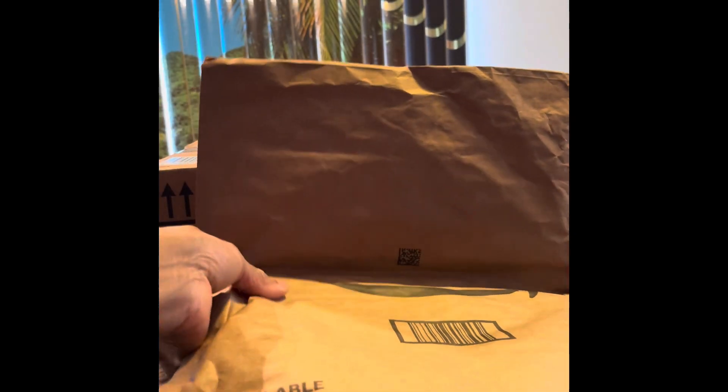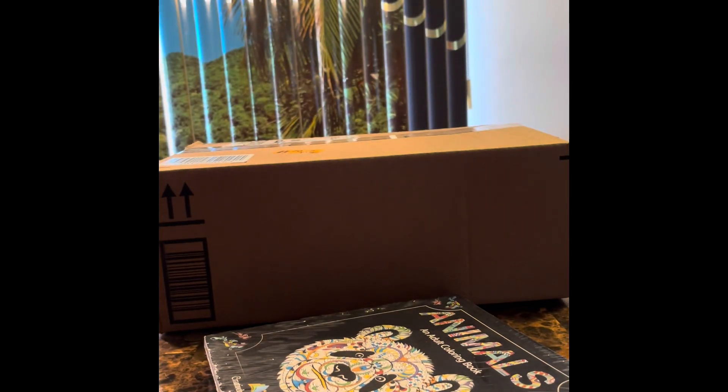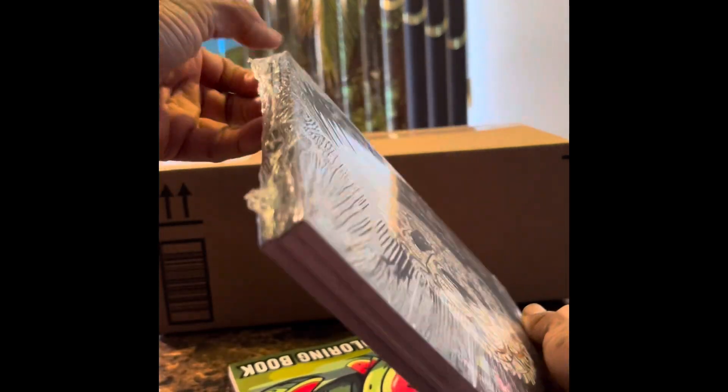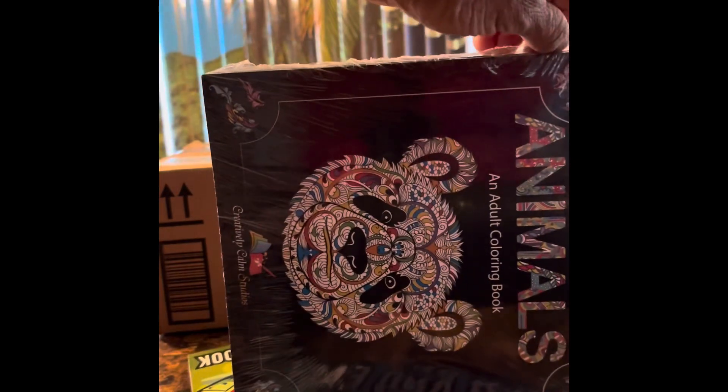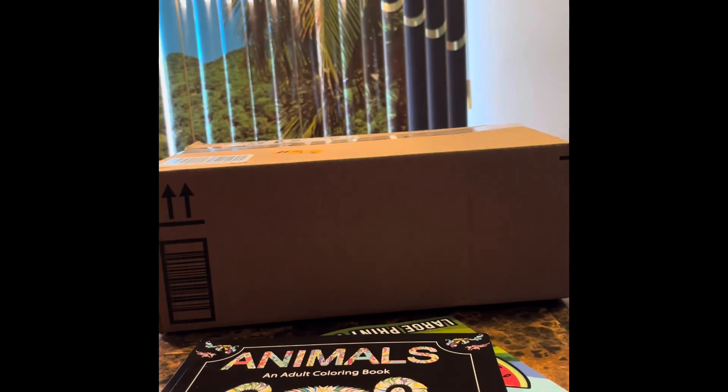Sorry for the bump there. I think I know what's in here — let me be gentle about that. Yes! This is the belt coloring book. I think there's like a set of three. They kept showing me these, and the price got right so I got them.